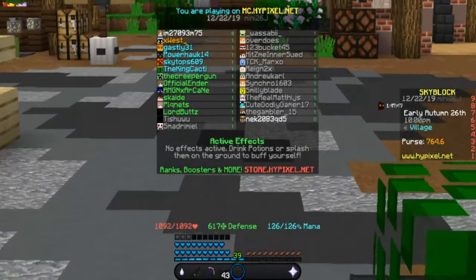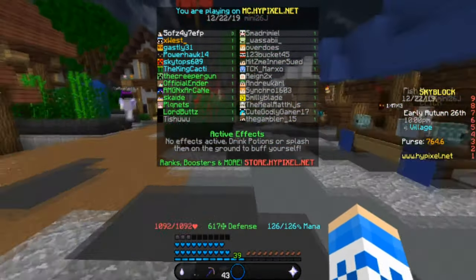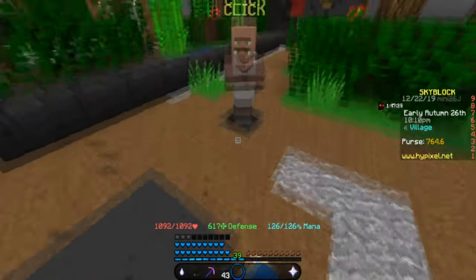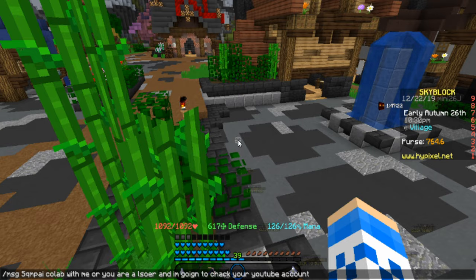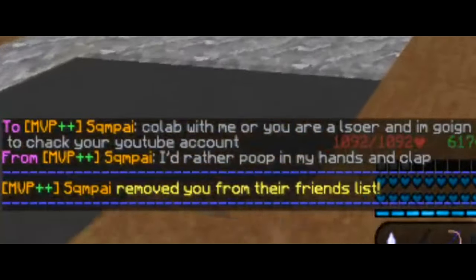Okay so the next YouTuber is called Senpai, I think. He has subscribers, so we're going to go with the toxic approach. We're going to message S-cube headcap pie. Collab with me or you are a loser, and I'm going to hack your mind, your YouTube account. Then I'm going to hit enter and wait for a response. He said: 'I'd rather poop in my hands and clap.' Ouch.